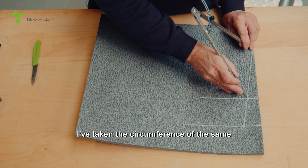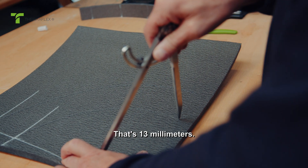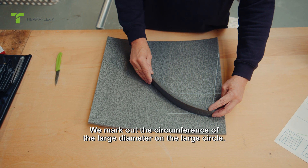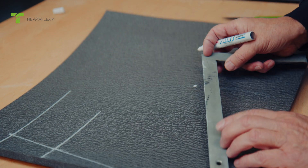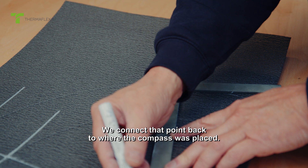I've taken the circumference of the same insulation material we're making the pattern from — that's 13mm. We mark out the circumference of the large diameter on the large circle, and connect that point back to where the compass was placed.